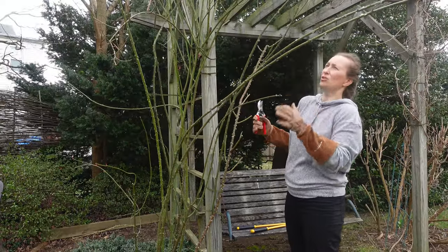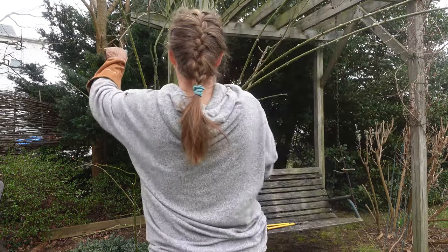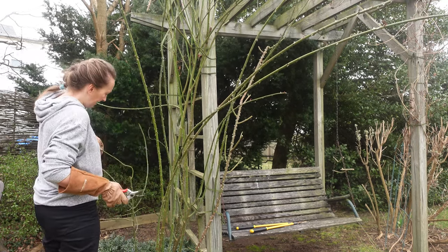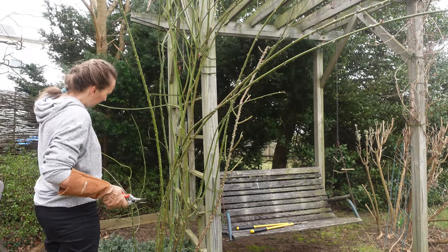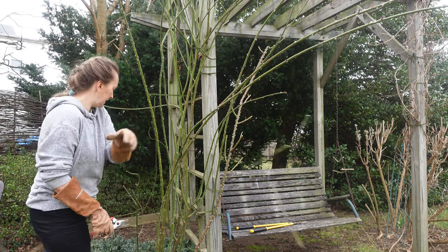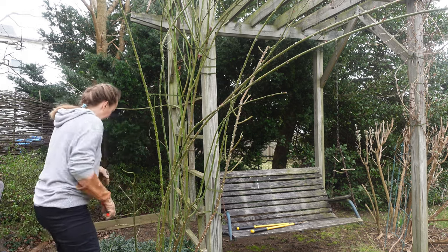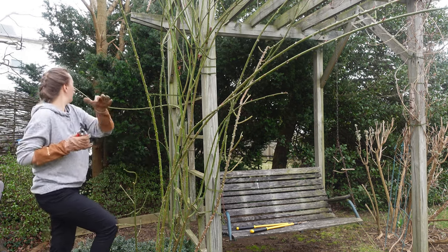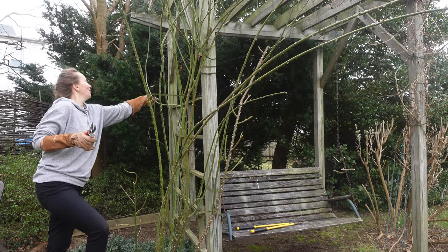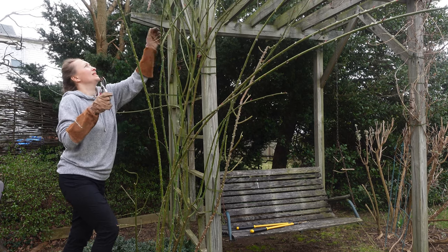Such beautiful, graceful long stems — what can you do? I will take out this lateral here. I'll try to train these long shoots here to the back, where there is less sun, so my rose is not going to like it, but this is what I'm going to do.